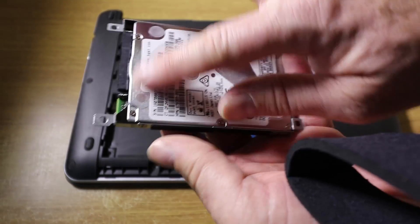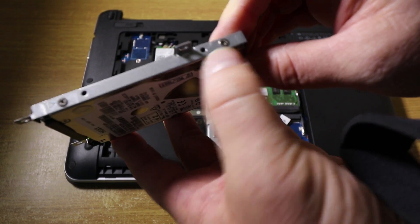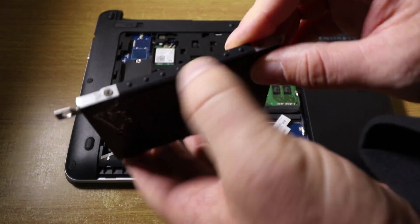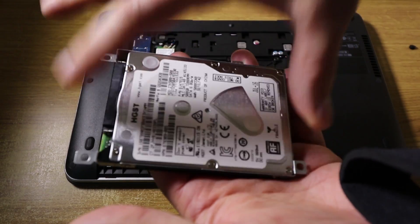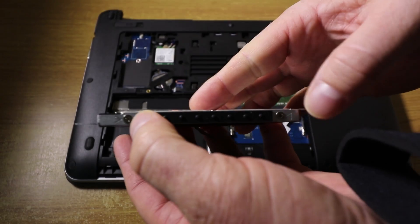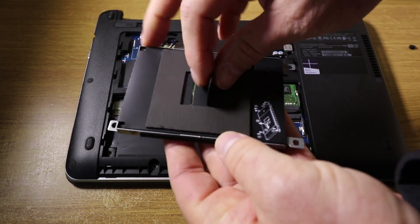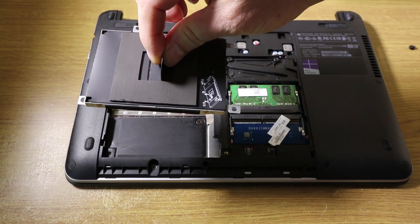To get the hard disk out of here you have to remove these four screws just to either side. The hard disk will then come out, you put your new hard disk in, put the four screws back in and then you're good to replace the hard disk.